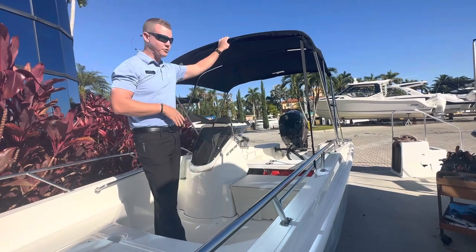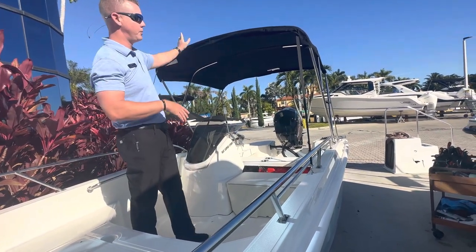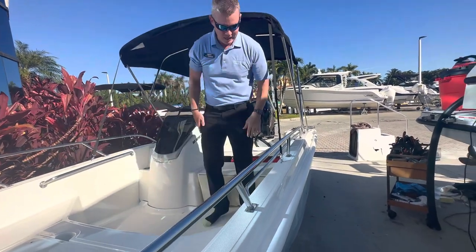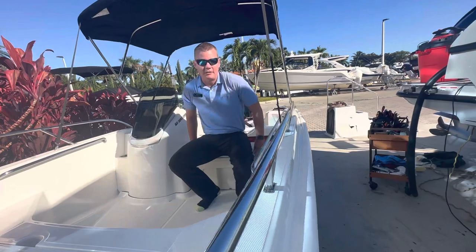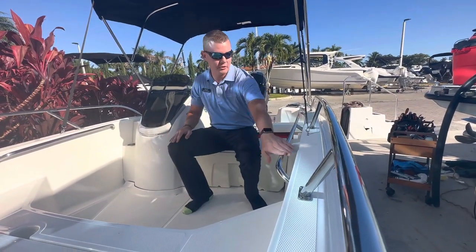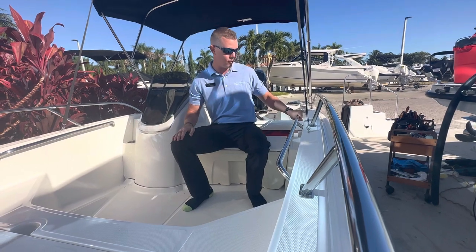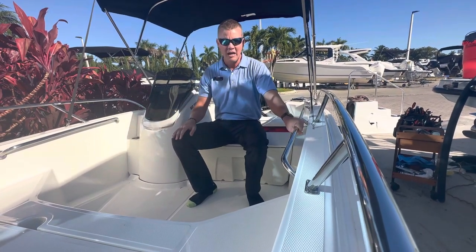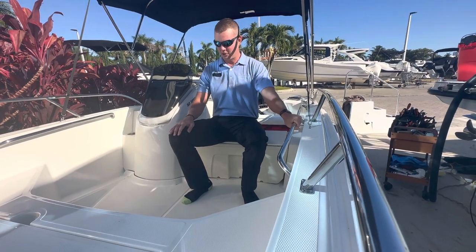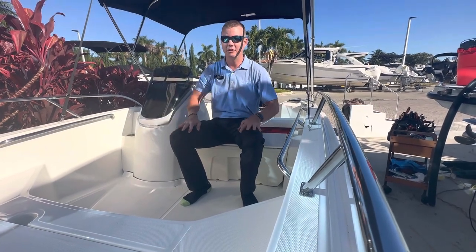A nice bimini will give you a tremendous amount of shade and will stow away — it has its own boot if you want a little bit more sunlight in the boat. Here opposing my helm, I do have a cooler seat that has the option for a cushion to go on top. Nice stainless steel heavy-duty grab rail here on opposing sides, so just added security if we are taking a little bit of waves — I've got a place to grab onto and still have plenty of visibility up in the bow.